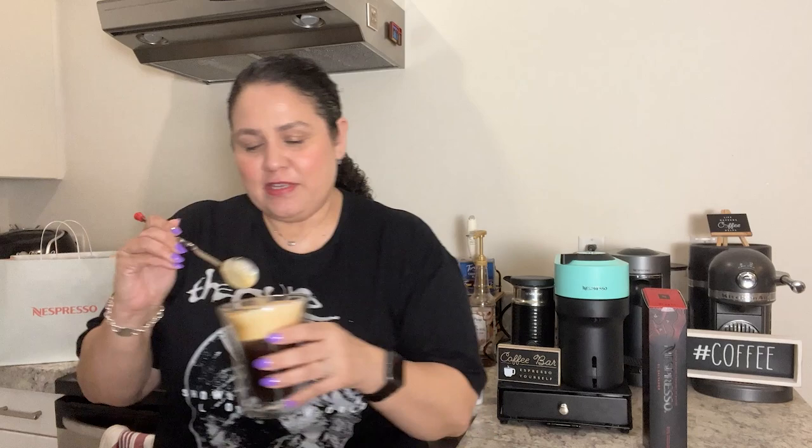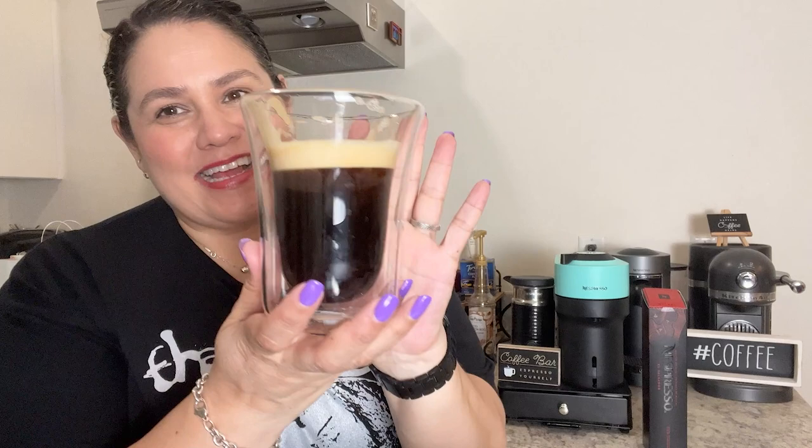I think there's too much crema — I can't really taste it, so I'm going to remove some of it. Okay, that's better. It says the notes are fruity but I don't really smell or taste fruitiness. Intensity five, so it's kind of medium — I like it. I think I get a little more biscuit and cereal notes than fruity notes, which is good because I tend to like those more. Some fruity coffees are okay, but some are just a little too fruity for me.